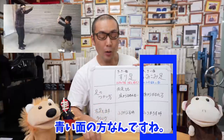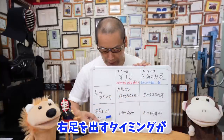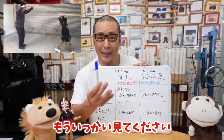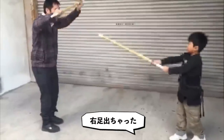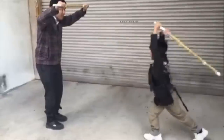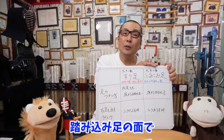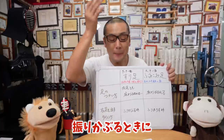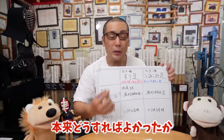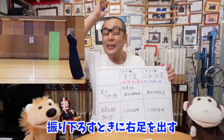最初に見てもらった男の子の話に戻ると、赤い部分（擦り足の前4本・後5本の9本）はとても上手にできていました。問題はブルーの青い面の方でした。右足を出すタイミングが振り下ろす時ではなく振りかぶる時になっていたんです。本来どうすればよかったかというと、振りかぶる時には足は出さずに一回止まって、振り下ろす時に右足を出す。